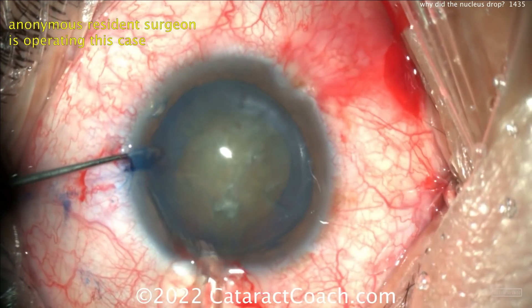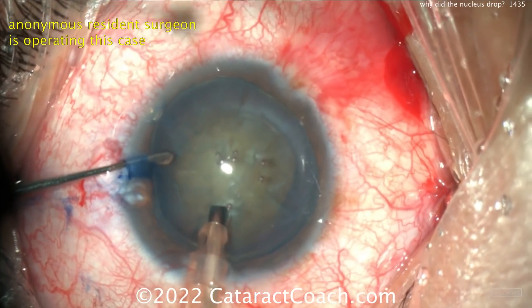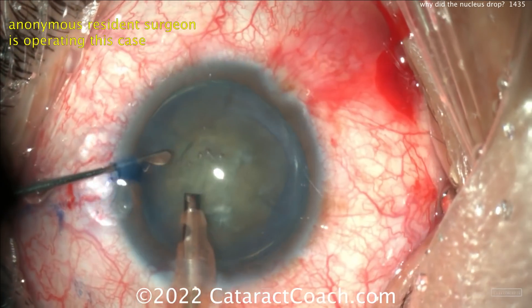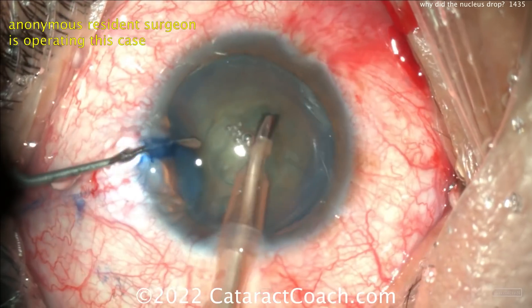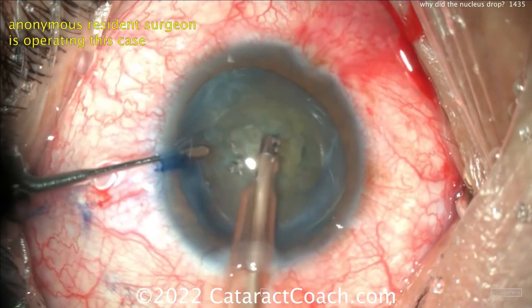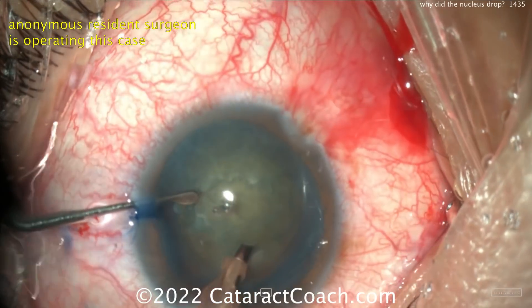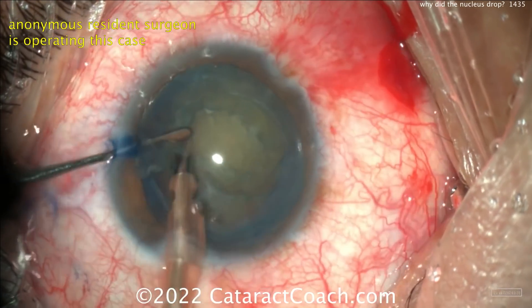A little bit of hydrodissection — it looks like also a little bit of a golden ring of delineation. Here comes the phaco probe going inside the eye. Now cleaning up the anterior cortex, but look how the whole lens is moving around. The rhexis shouldn't be moving so much. The rhexis is moving — it means you have weak zonular support or issues with that.